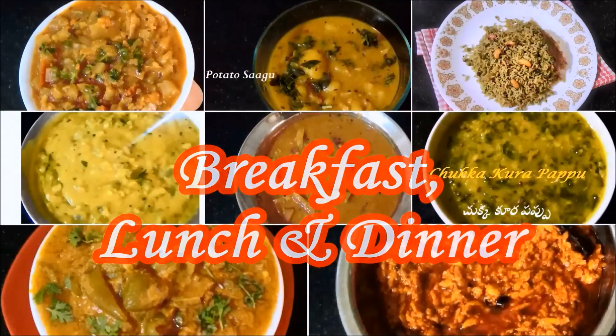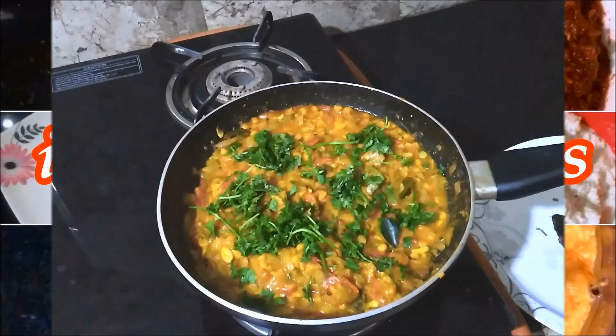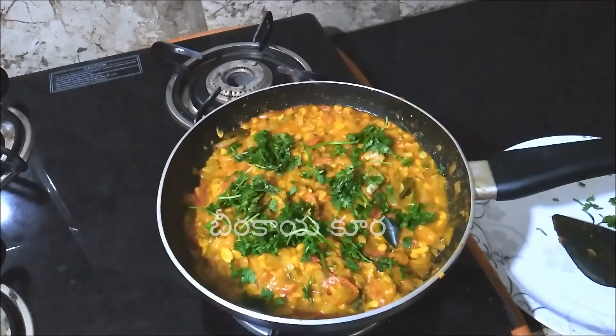Please subscribe to my channel for everyday home cooking vegetarian recipes. Hello everyone, welcome back to my kitchen.